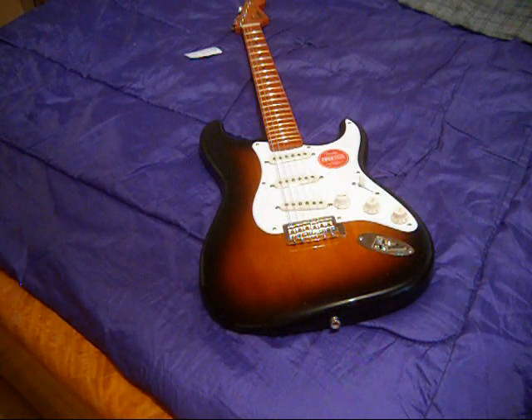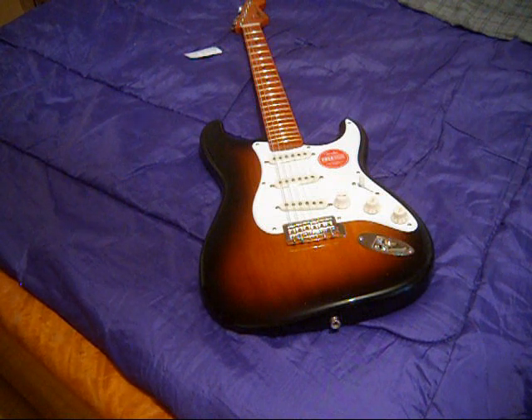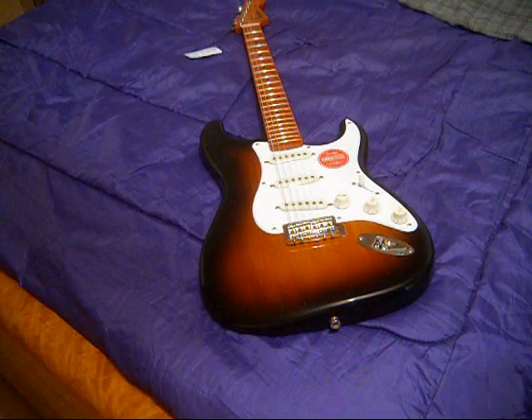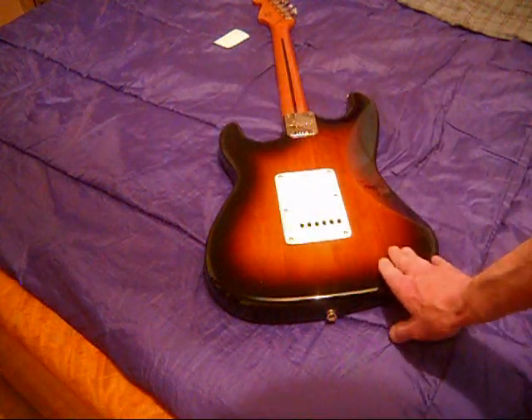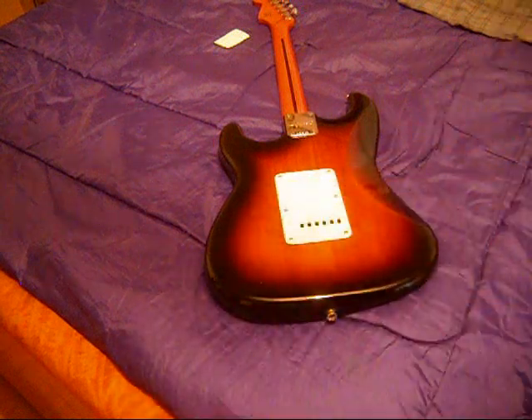Both the 50s Telecaster and the 50s Stratocaster in white blonde — also affectionately known as faded shell pink, because to me it's not white blonde, it's faded shell pink — the wood grain on this is much nicer and more consistent. Supposedly all three are made with southern pine, and you can see it's probably a three-piece body, but they did a nice job with the grain.